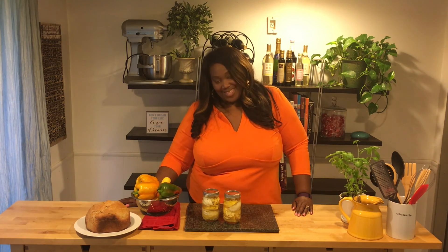Remember to thumbs up this video if you liked it, let me know what you think, tell me what you'd like to see me cook in the kitchen, and be sure to subscribe. Thanks!